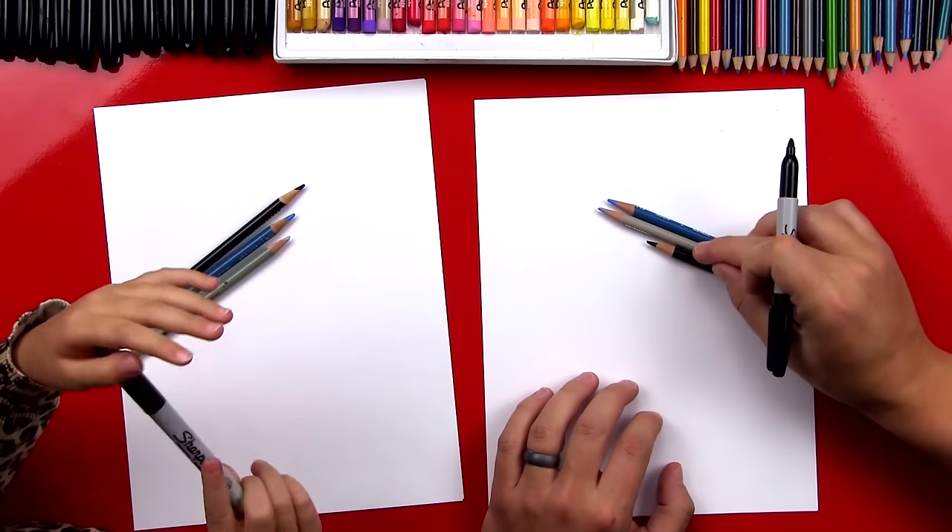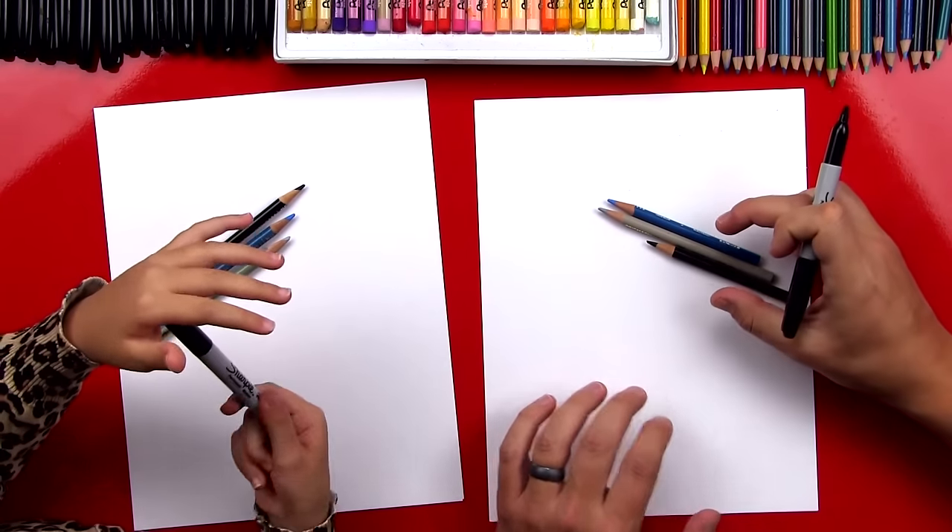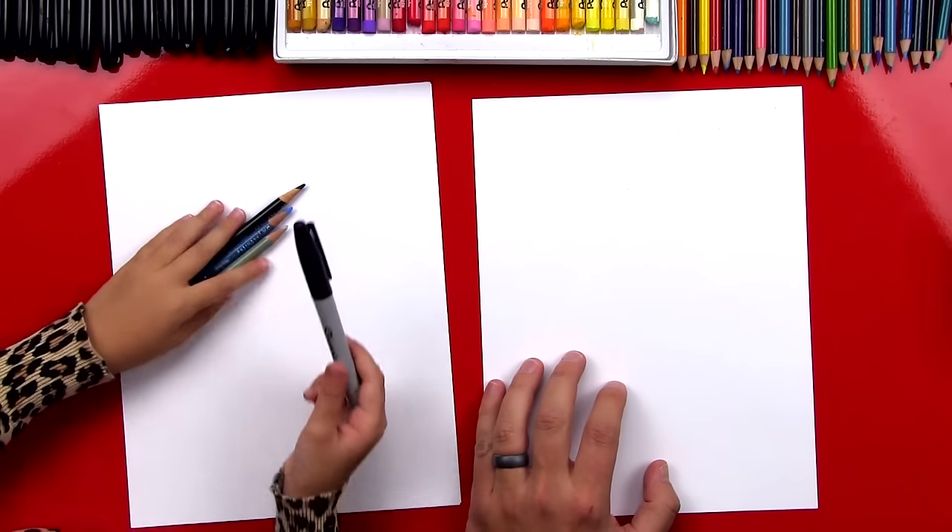We're gonna use black, gray, and blue to color our raven at the end. Alright, let's put those off to the side.